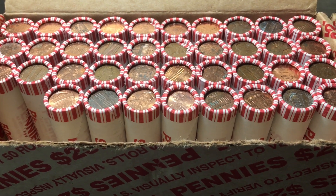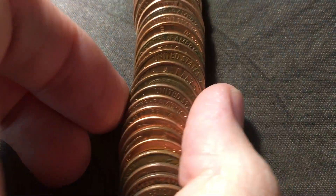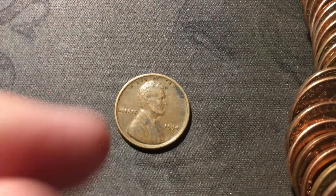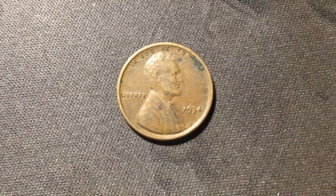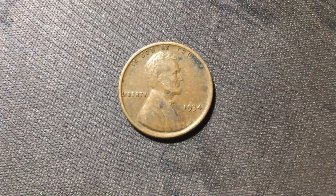Just opened roll twelve and I see the edge of another wheat cent - so this is already going to be the fourth of the hunt, definitely on a good pace so far. This one is from the thirties - a 1934 out of Philly. I do already have this one in the album but it's in decent shape and could upgrade. Definitely awesome to see a wheat cent from the thirties.